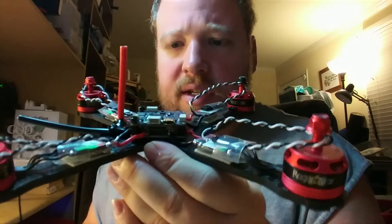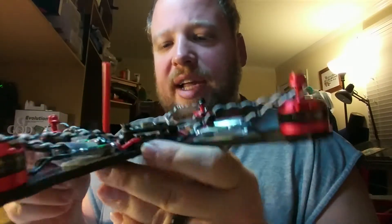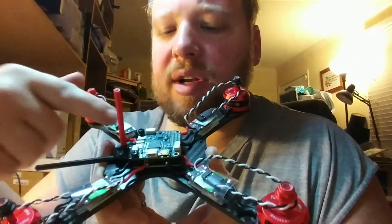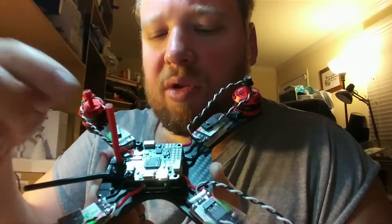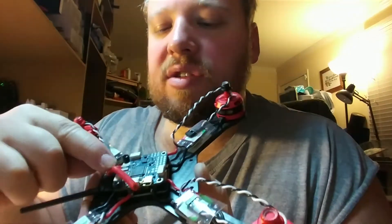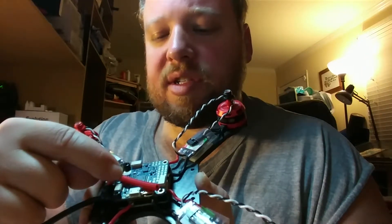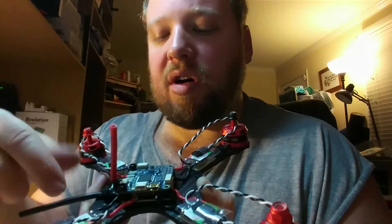I've got my flight controller partially mounted just to show you how this works. You've got your ground wire out right here, your battery input and battery output for your current sensor right here. This wire is too long - I'm going to have to cut it and mount it straight to that side of the current sensor.